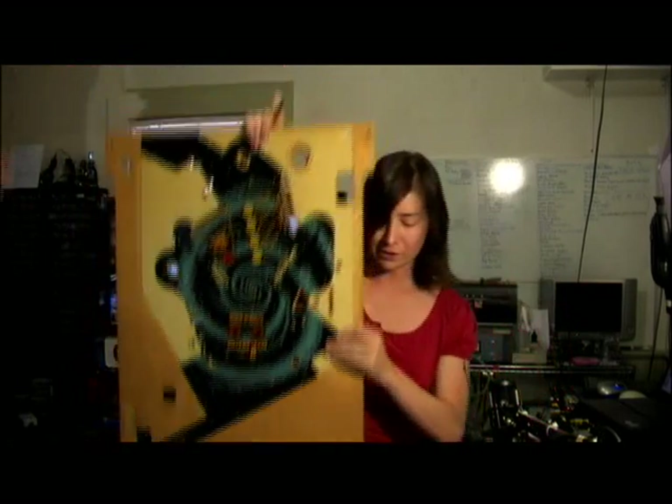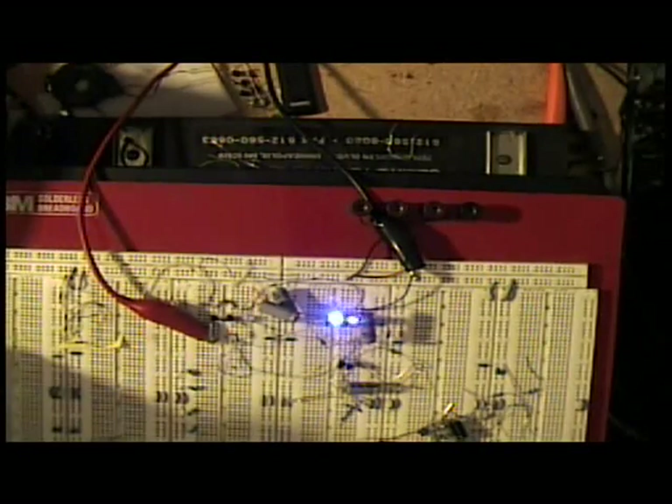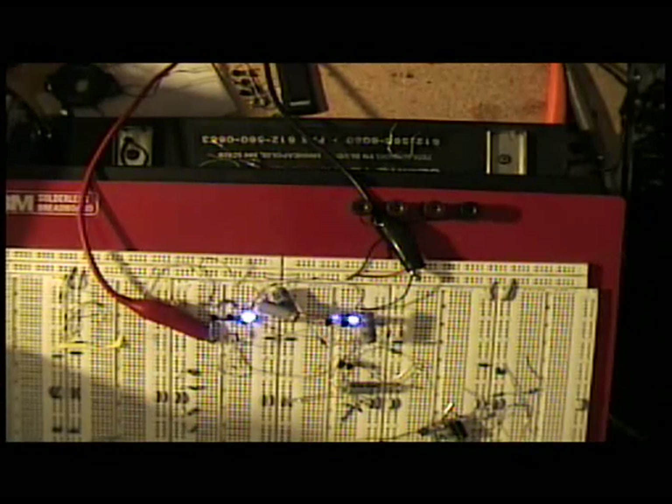I put together a really simple circuit that is based on three LEDs, three transistors, three capacitors, and a few resistors that can be variable speed chaser lights.